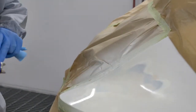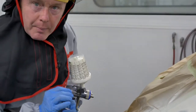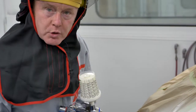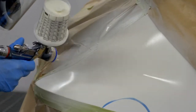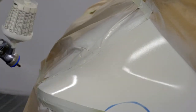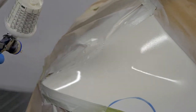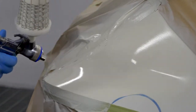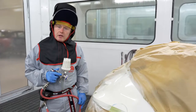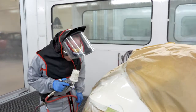That's the first coat applied — a light to medium coat just to seal the surface. I'll give that a minute before applying the subsequent coats wet on wet. The application is done and as you can see it was very quick and very easy and has left a very smooth surface.